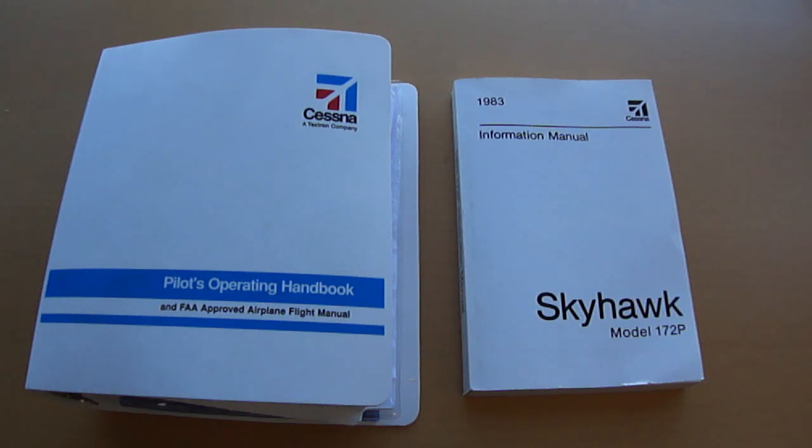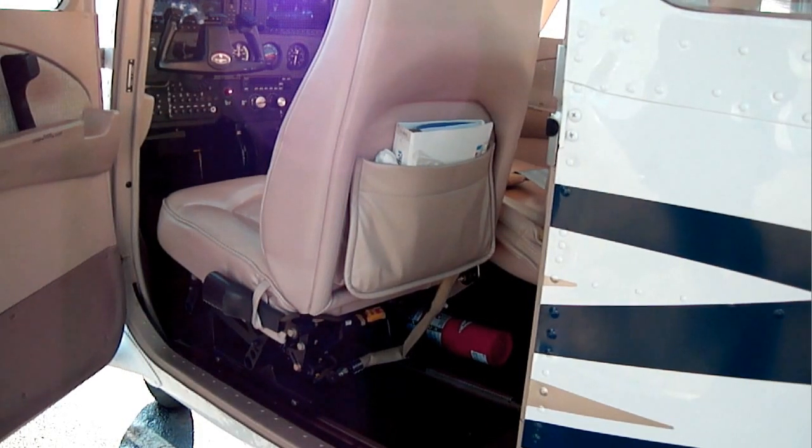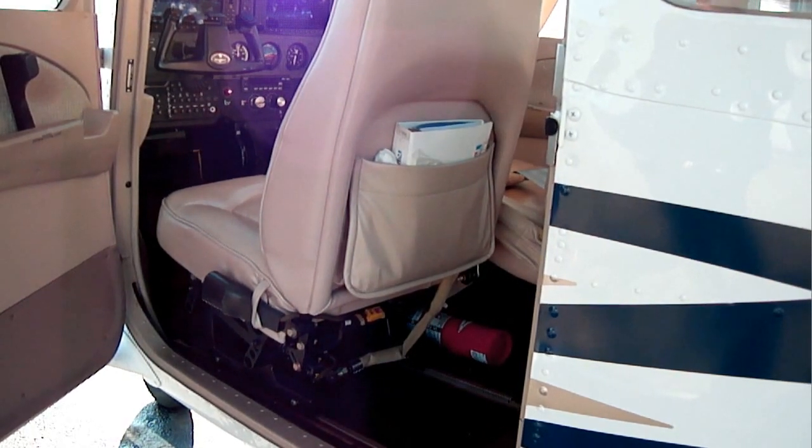And on the right, we have another version of the Pilots Operating Handbook, which is more for you to have as a reference. This is still from the company, but it's not exactly specific to the airplane that you will be flying. So it's very important that you use the performance data from the book on the left. You can expect to find the POH in the back pocket of the pilot or co-pilot seat, as shown here.